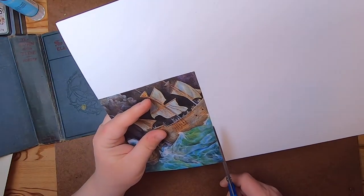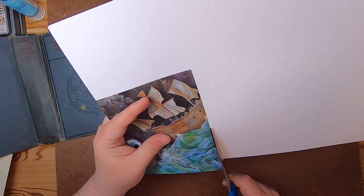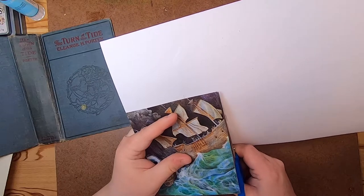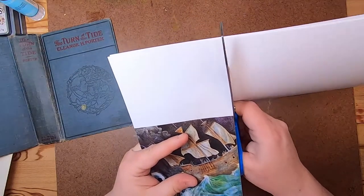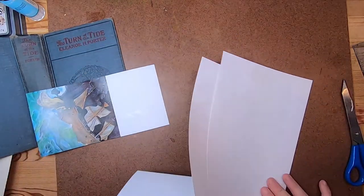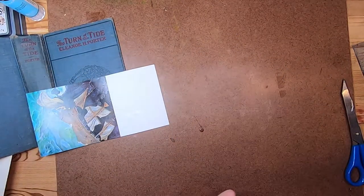Now we can trim off this excess. Oh, I have two pieces — oh my gosh. That's okay.